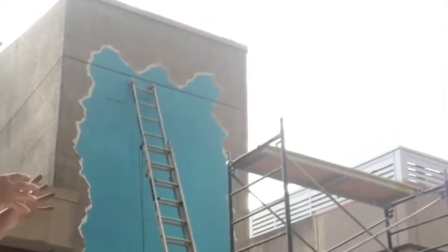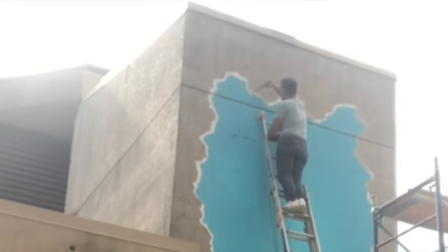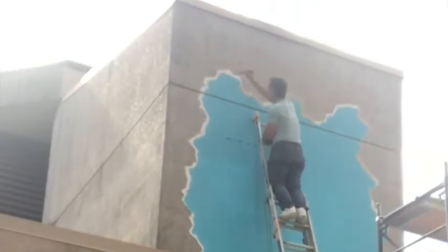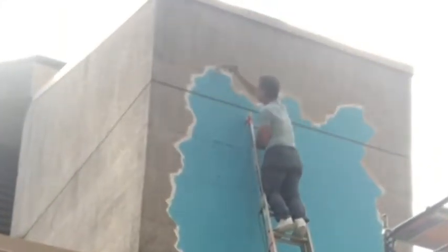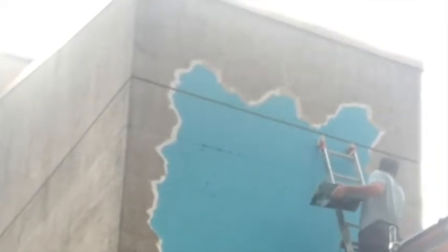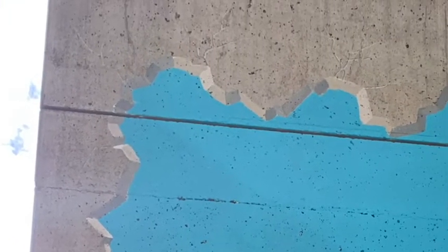The next step is to give this some depth. With this particular mural it's kind of a 3D concept, so what I'm trying to do is show edges, highlights, and shading — make it look like this wall is cracked and broken away and revealing an image behind it. The way that I paint murals is always going from the background to the foreground and from the easiest to the most complex.